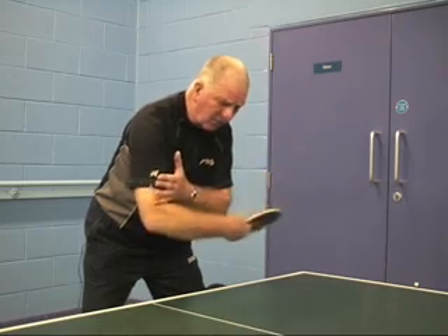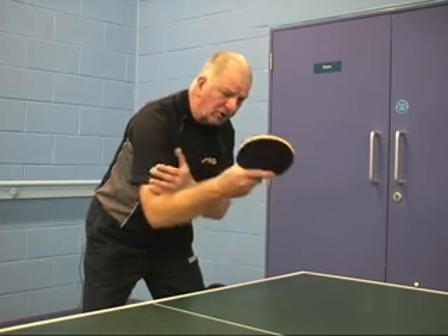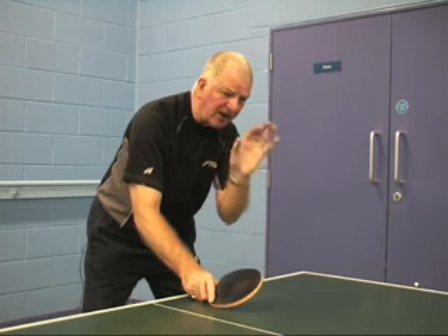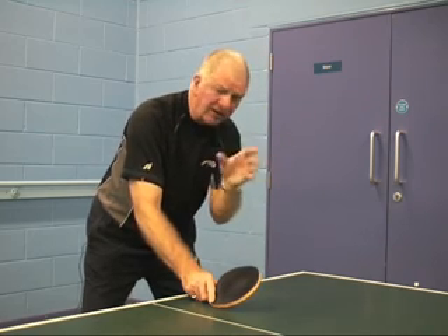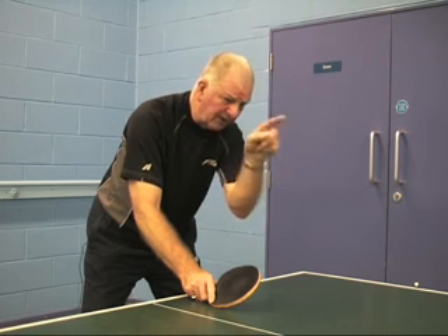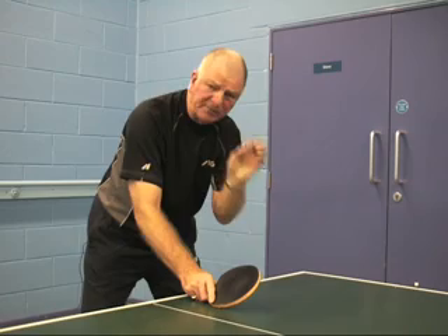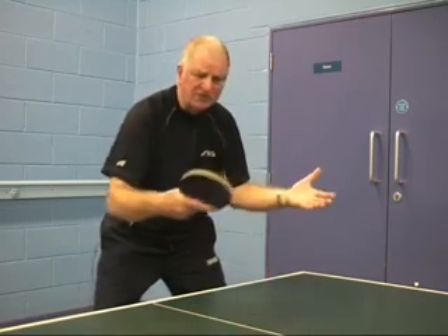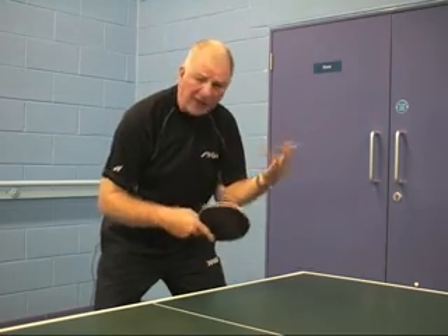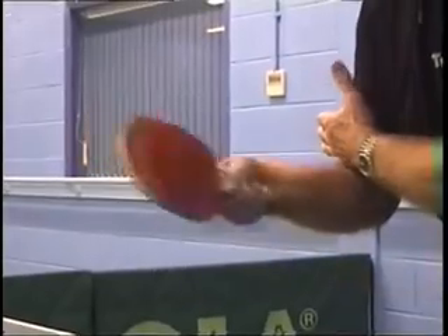The shallower angle gives the ball depth and keeps it low over the net. We also want to concentrate on hitting the ball into the back third of the opponent's side of the table. We don't want to hit the ball into the middle of the opponent's side — regardless of the speed or spin, that's an easy ball to control back. So we need to push as much length onto this ball as possible, which comes through using our wrist and keeping the ball very quick through the elbow.